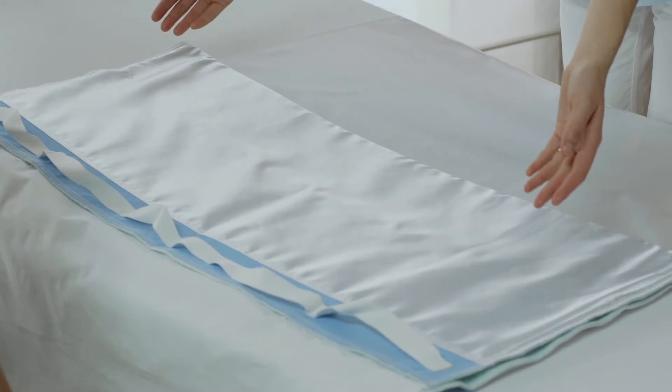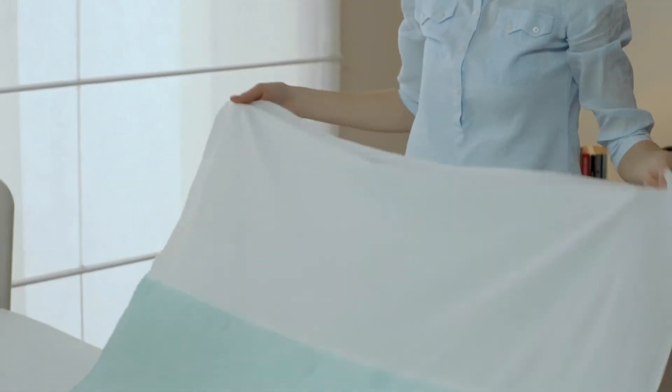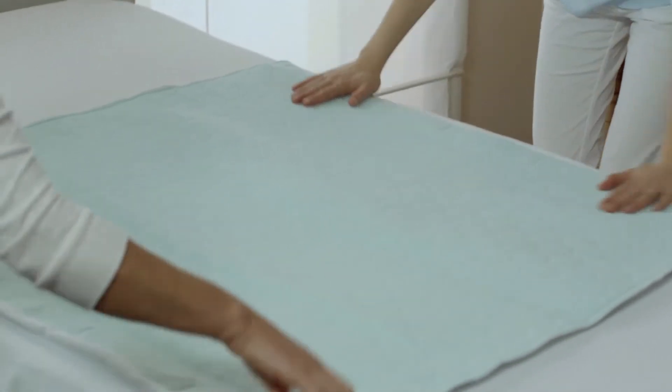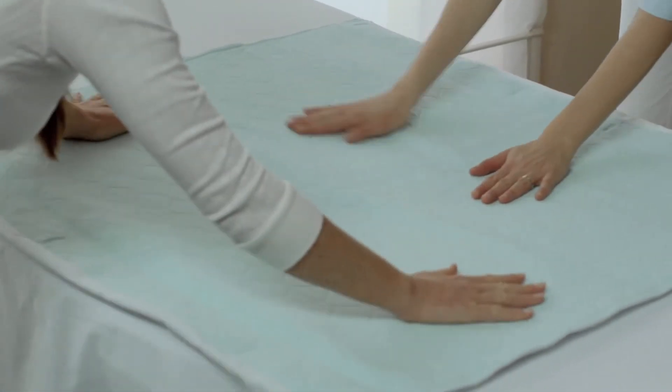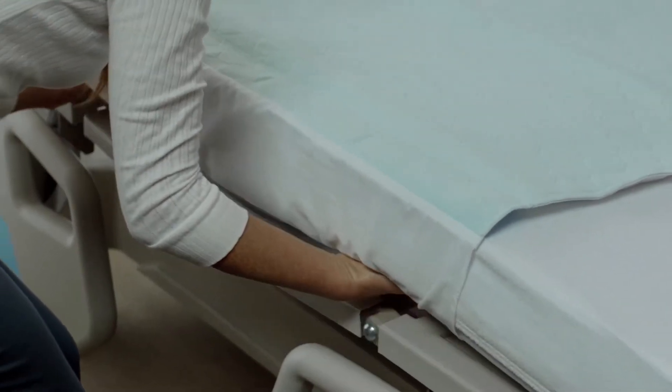For ensuring maximum efficiency and ease in handling and positioning patients, CaressSlide should be used at the bottom and AbsoSlide should be used on the top, in a way that the satin surfaces of both overlap. You can fix AbsoSlide on the bed by placing the tuckings underneath the mattress to prevent uncontrolled sliding.